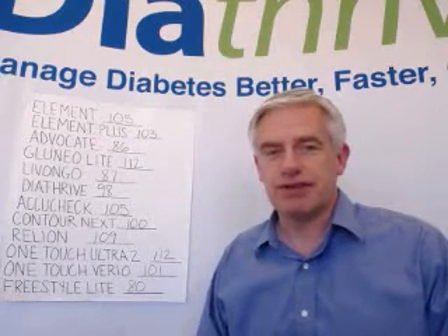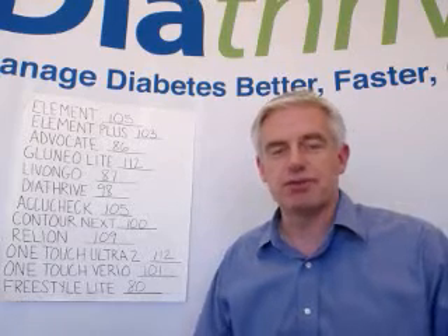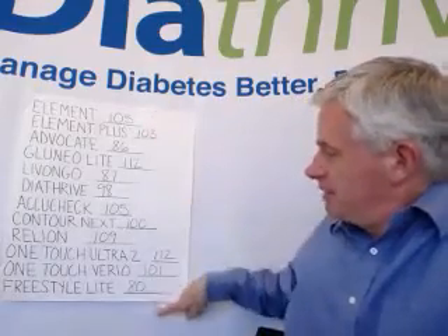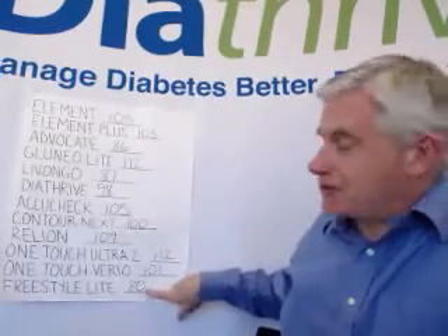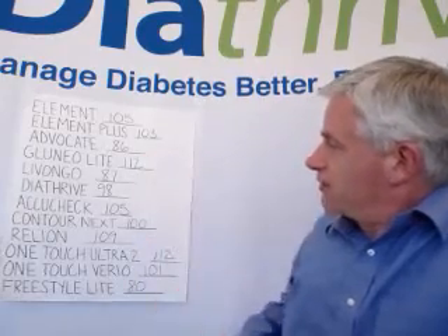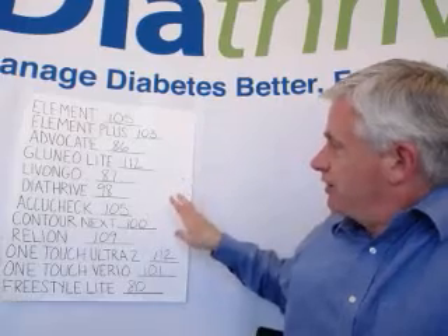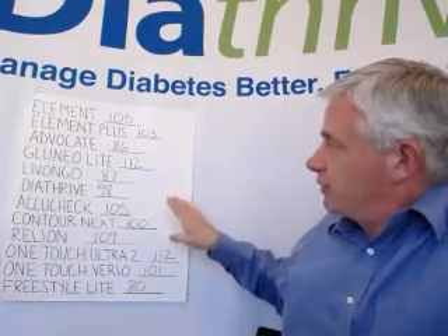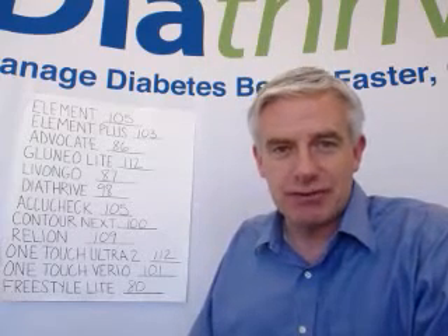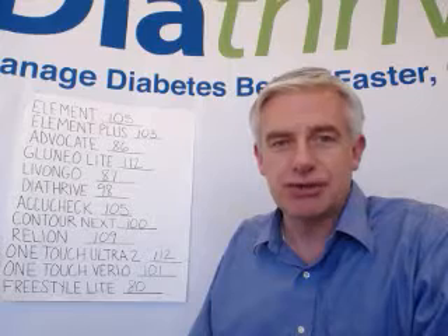I used fingertip blood just one right after the other in the course of a few minutes, tested myself all these different times with all these different meters. And as you can see, the results ranged from 80 up to 112. There were 2 meters at 112, but other than that, I don't think we had any other 2 meters that were of the same reading. So we had 12 meters with 11 different results, and that is just totally natural and normal.